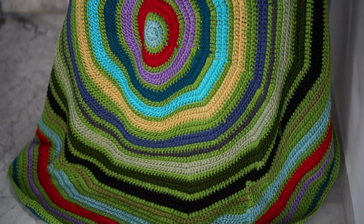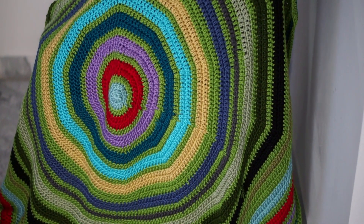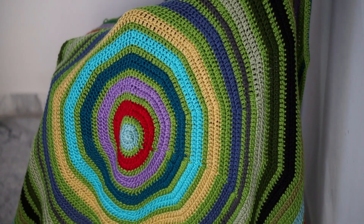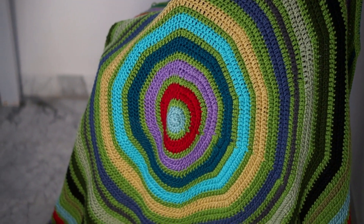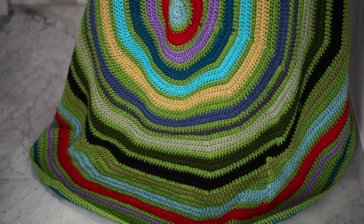Hi everyone and welcome back to a new video. Today I'm gonna take you through this big round blanket, how to make it, the colors I have used, sequins and tips to make it perfectly round. Don't forget to check the description box for all related information.